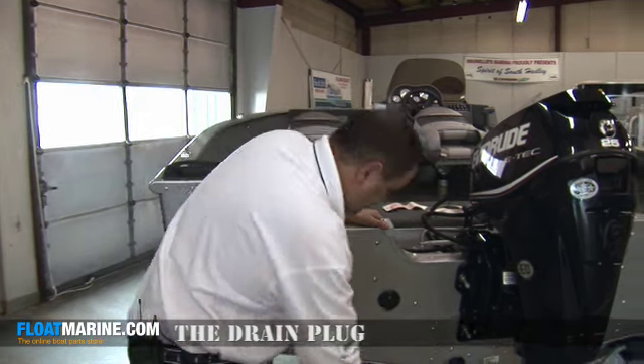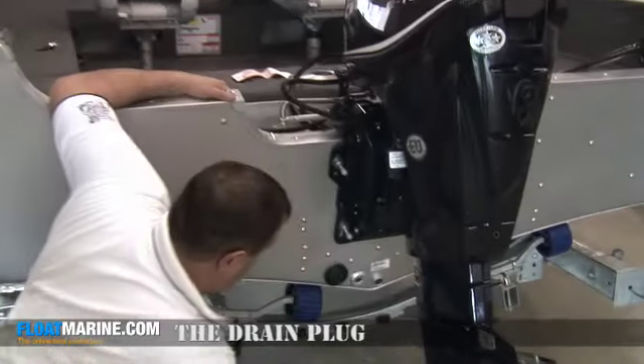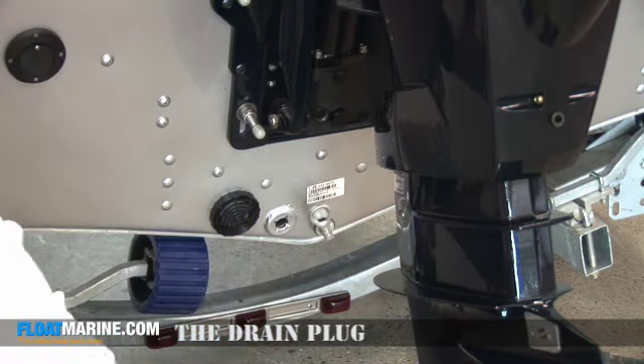When you're done boating, take your drain plug out. The drain plug is located in the back of the boat, or the stern of the boat. Typical snap-tight drain plug — push in, snap tight.